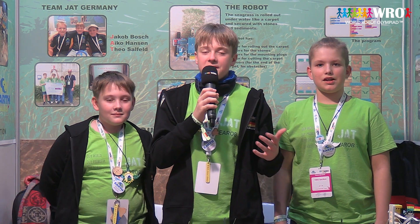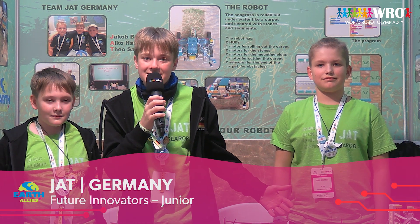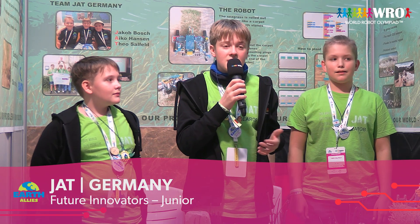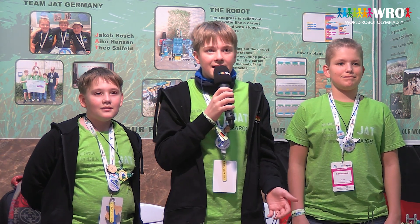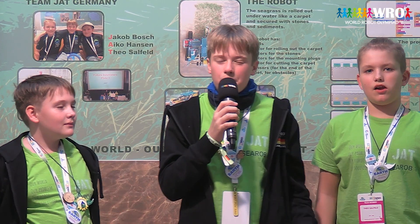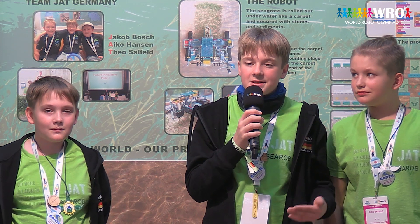Hello dear visitors. Do you know the song 'Imagine' by John Lennon? Imagine the climate crisis doesn't exist, imagine there are no natural disasters. You may say I'm a dreamer — but what if I tell you that this single plant, seagrass, can help us save the world? Sounds impossible, right? But it's actually true. Let us show you what an easy solution we can offer for this complicated problem.